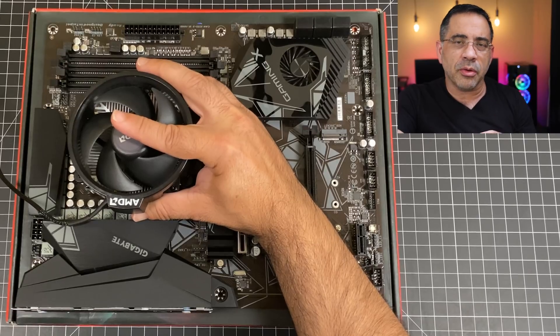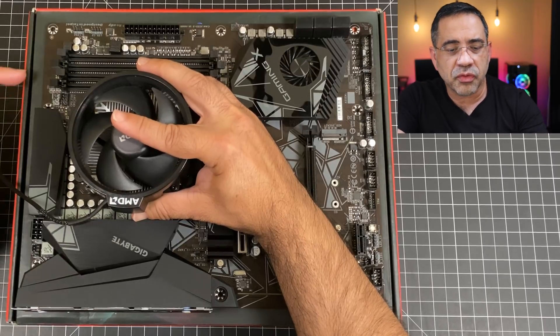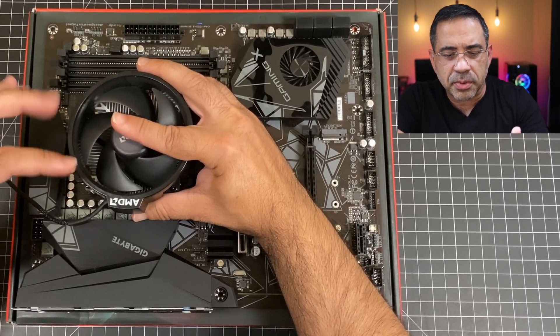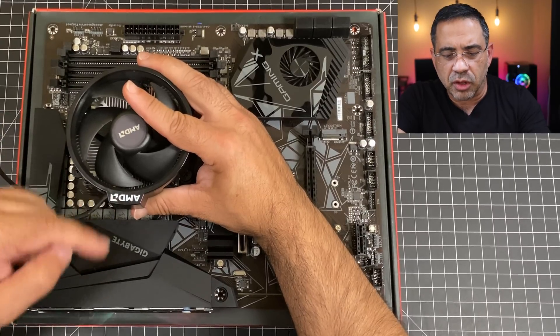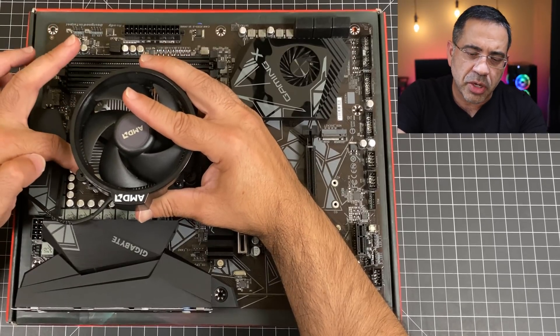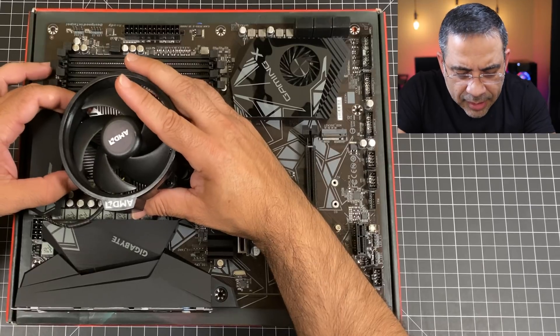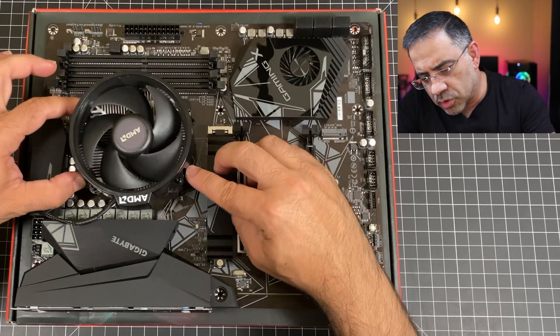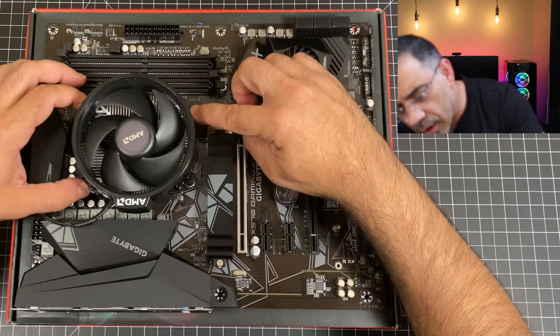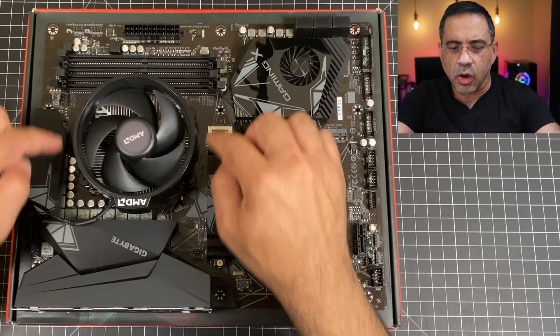Now we'll install the stock heat sink and fan that came with the Ryzen 5. It already has thermal paste installed, so you don't have to worry about that. Before placing it on the CPU, always know where your CPU fan header is — that's where the cable gets plugged in, and it determines how you position the fan. I personally like having the AMD logo facing the I/O shield. When placing it down, align one screw first, then the second, and the others drop into place. Then go ahead and screw them all in.